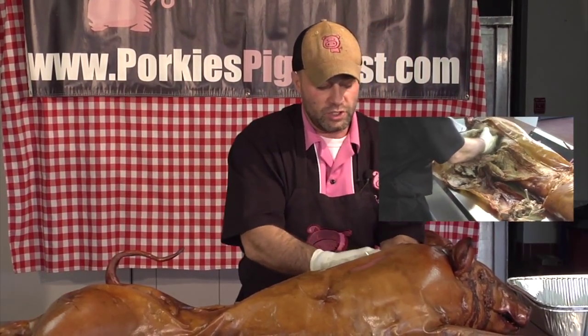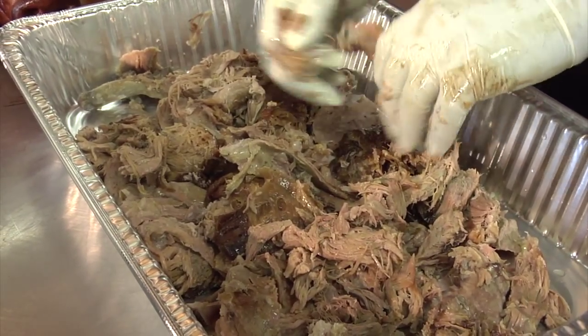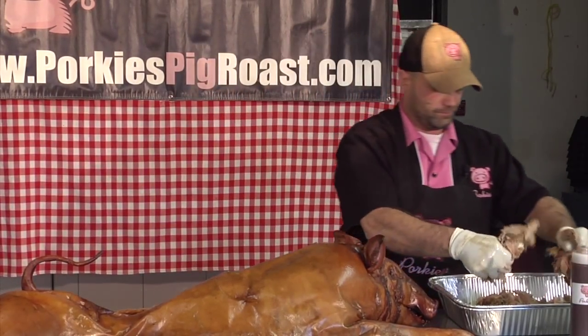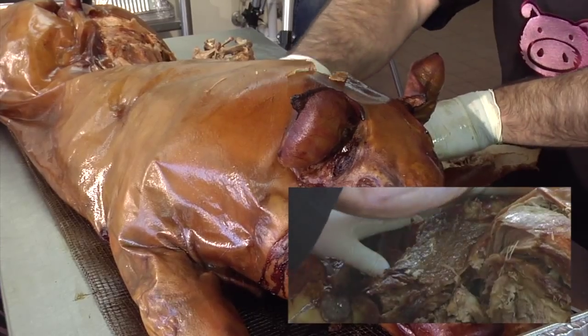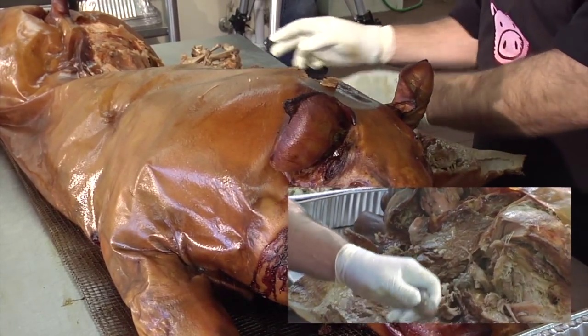Once you de-bone it, you can simply reach into the shoulder. Everything here is delicious pulled pork consistency. Simply break it apart and continue that process. I like to start at the shoulders — that's going to be your higher quality meat. There's great fat rendering. That's also pork shoulder or pork butt, so that's where the majority of your pulled pork sandwiches are going to come from.